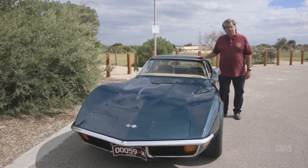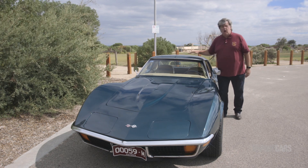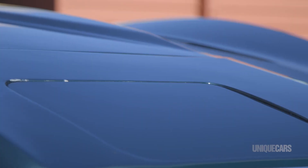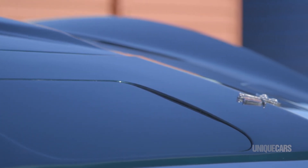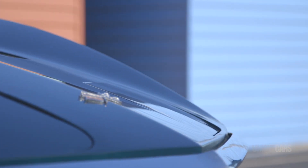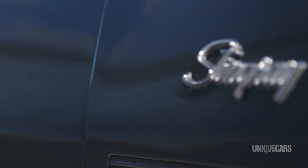This car has got the T-top roof, so these two panels come away in halves and you've got a T-top through the center. American cars are noted for their reliability and general mechanical simplicity, and this is absolutely no exception.